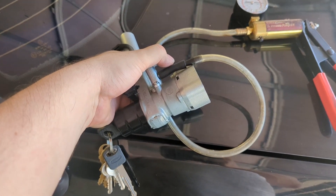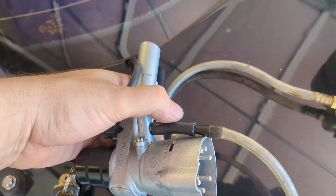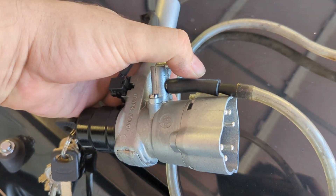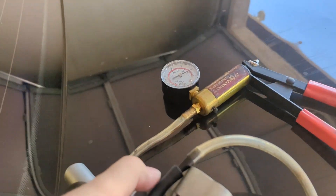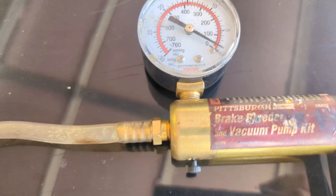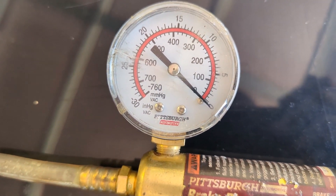So here we go. I got the unit here and I've just put some vacuum on it — this is onto the blue line, and the other one goes to the brake booster. This is the new part. I put it on there, blocking the vacuum so it holds. I'm going to show — turn the key. I turned the key and it dropped the vacuum. Position two dropped it completely to zero. That's awesome.